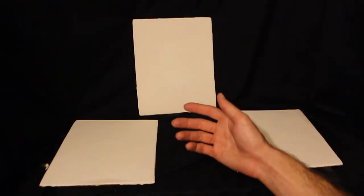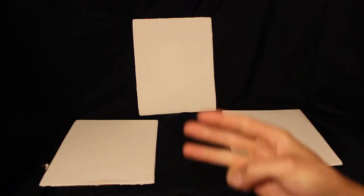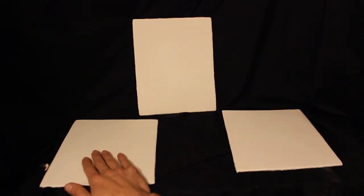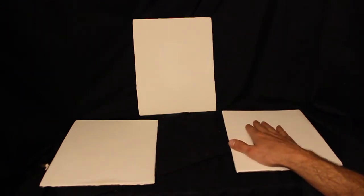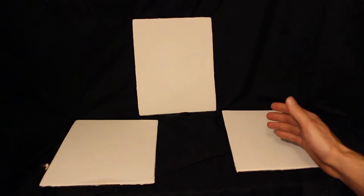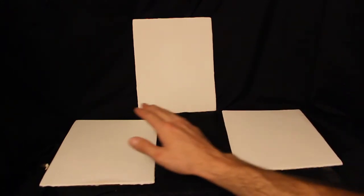I couldn't find a consistent casein gesso recipe online so I really needed to experiment on my own. After about three days of drying, my plaster panels cracked dramatically whereas my talc panels didn't crack at all. The most likely reason is excess adhesion — I used about twice as much casein in the plaster recipe as in the talc recipe.